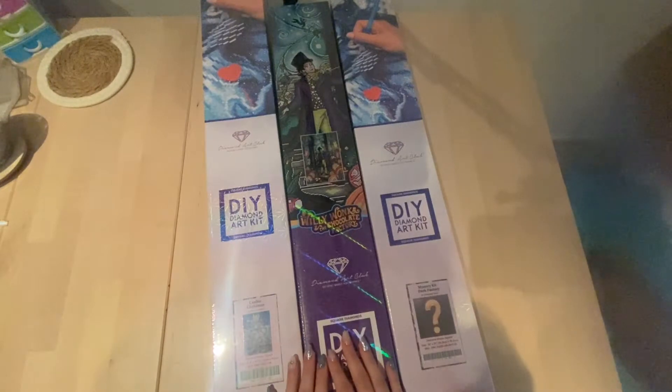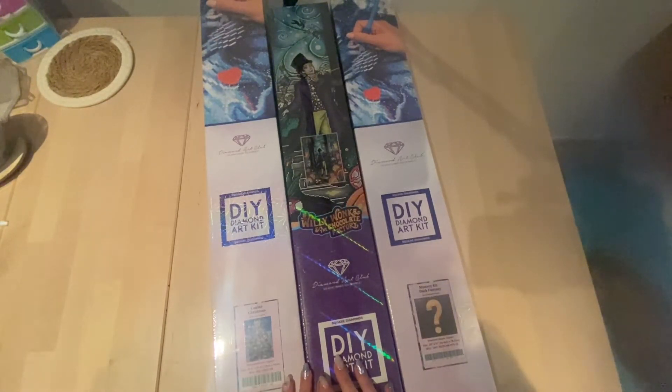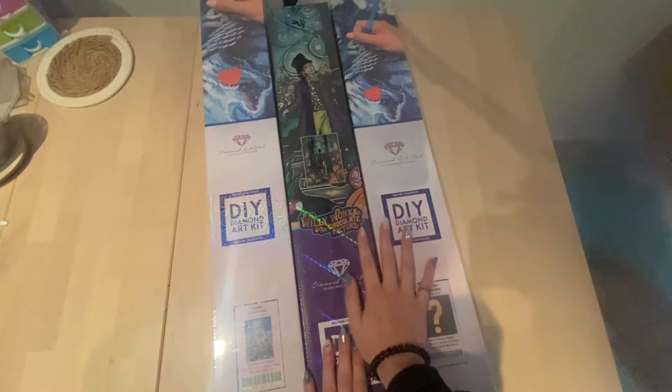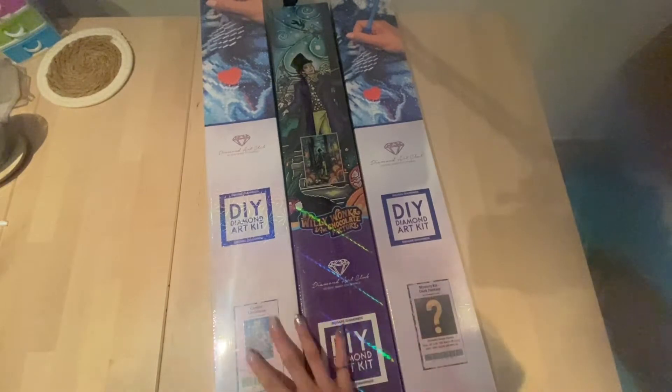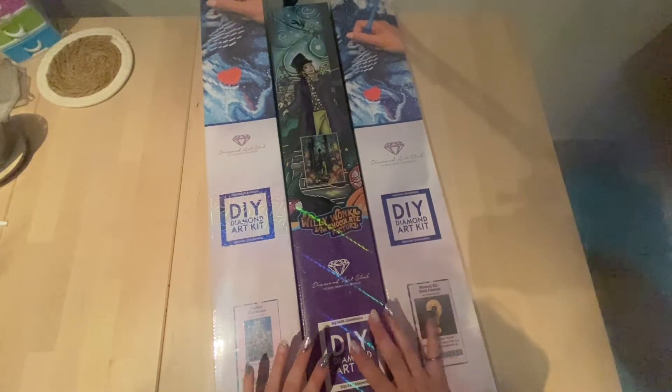Hey, my fellow diamond friends, and welcome back to my channel. My name is Kali Kalu on the internet, and I also go by the name of Kali. I'm very happy that you found your way to today's video, in which I'll be unboxing these two diamond paintings. I got them last Saturday and we are currently Wednesday, so this arrived super quickly.